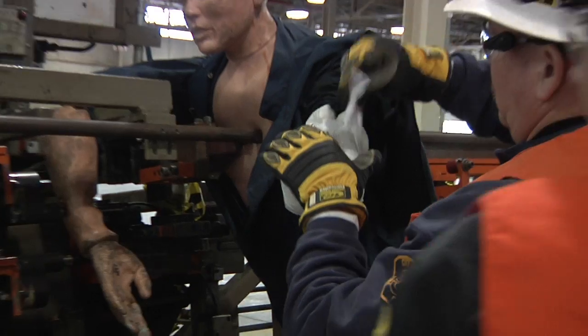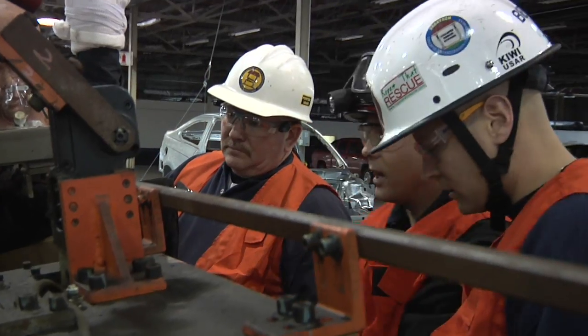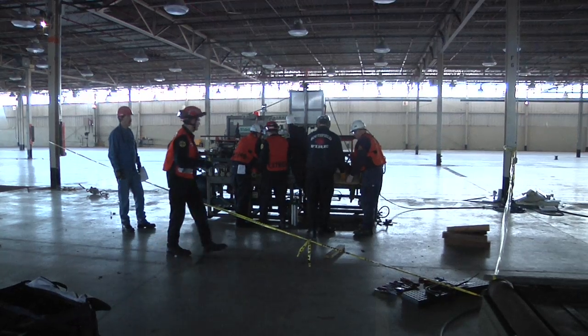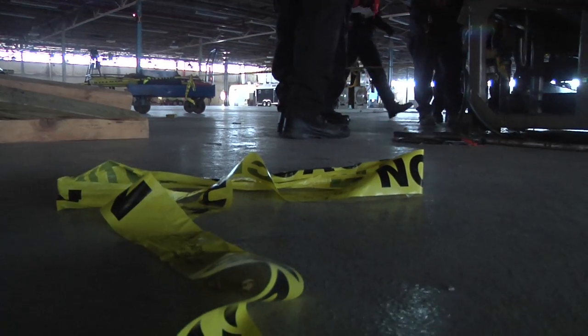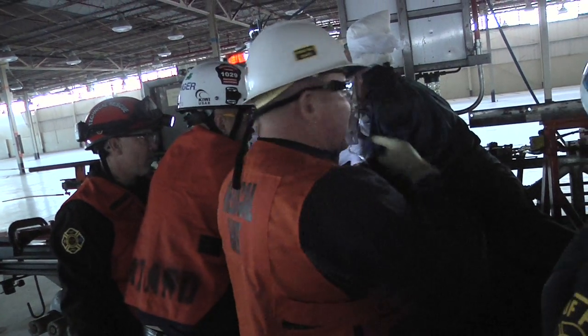There are really only three ways that you can get someone out of a piece of machinery. Number one, you can take the machine apart or disassemble it. Number two, you can cut the person out of the machine using some kind of a torch. Or number three, you can lift and spread the machine apart using some kind of a hydraulic or pneumatic device. That'll take pressure off his arm so we can get this part.